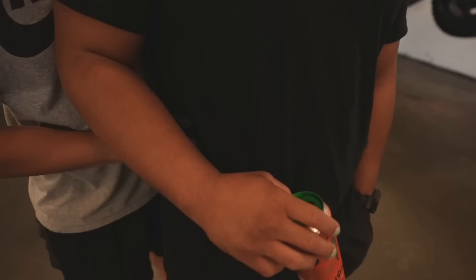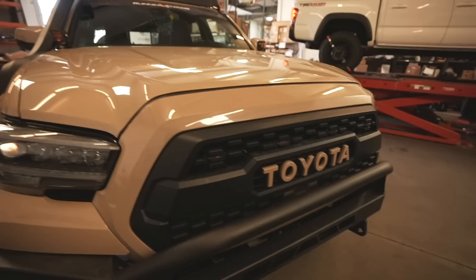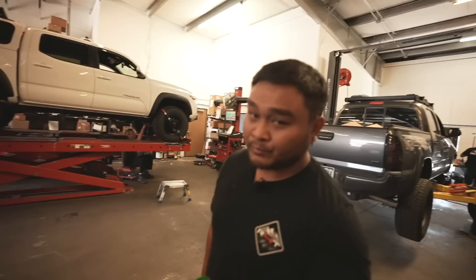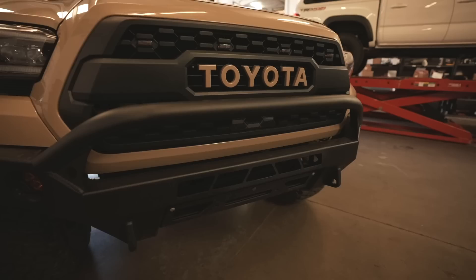The grille is the TRD Pro grille — this is an off-road DRD off-road build. Color-matched letters came from Running for Tacos, same with the grill lights. You can barely see the grill lights because they're smoked amber.